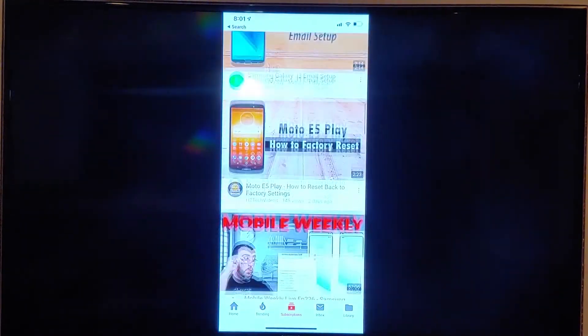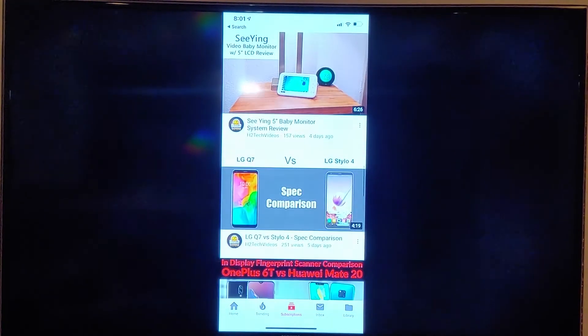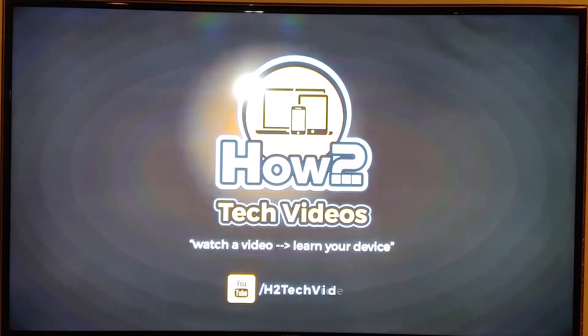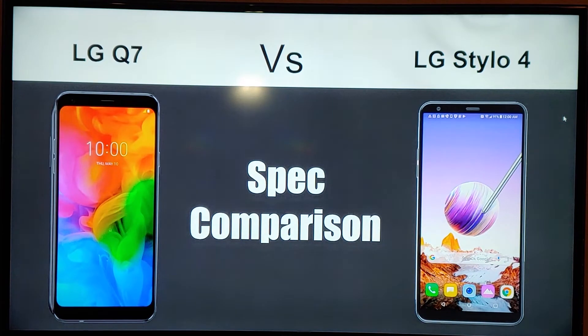With YouTube, you can scroll through and see the normal stuff, or you can tap on a video and it'll show the video in full screen — it won't show all the other stuff. It automatically jumps right to full screen and just shows you the video, which is awesome.